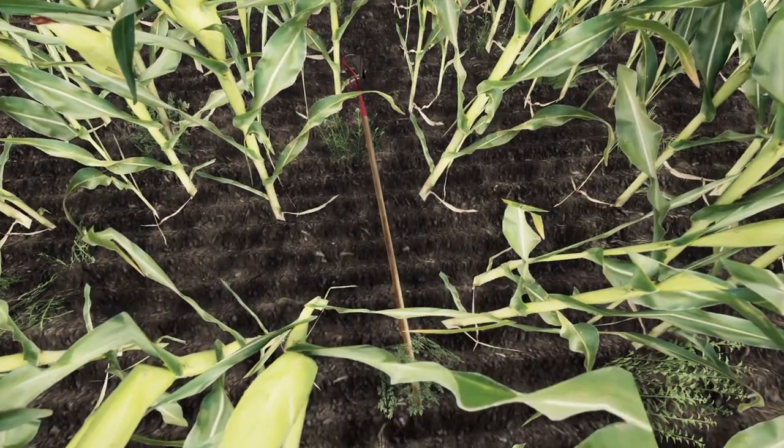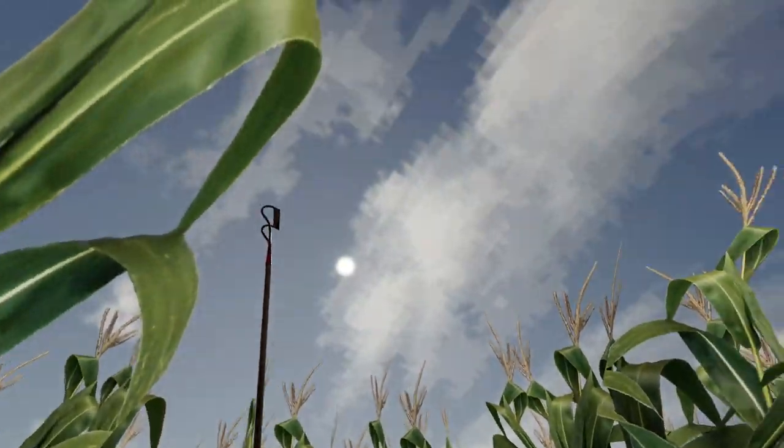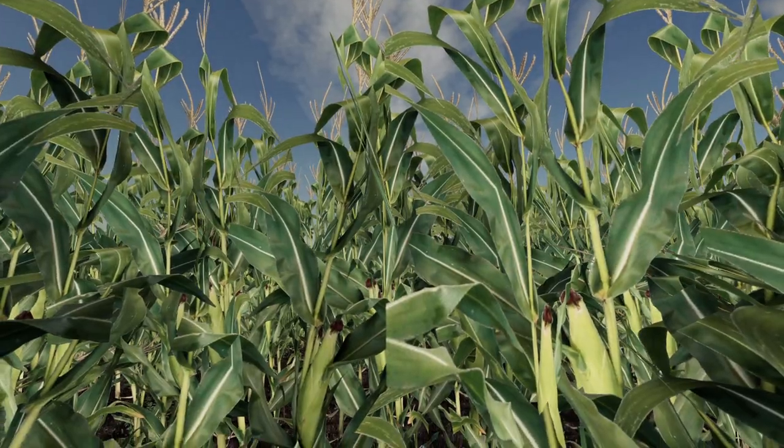There's got to be a better way than doing this. I am tired, that sun is beating down on me. Get out of here — let's get to it.